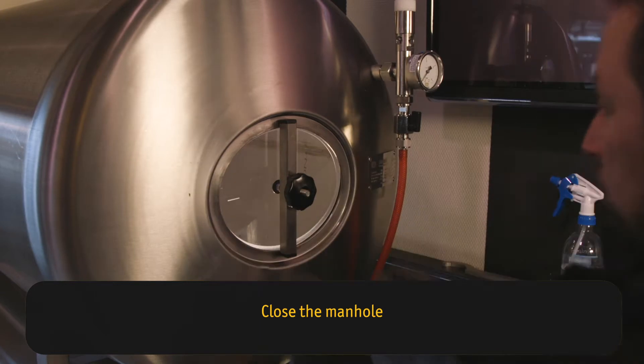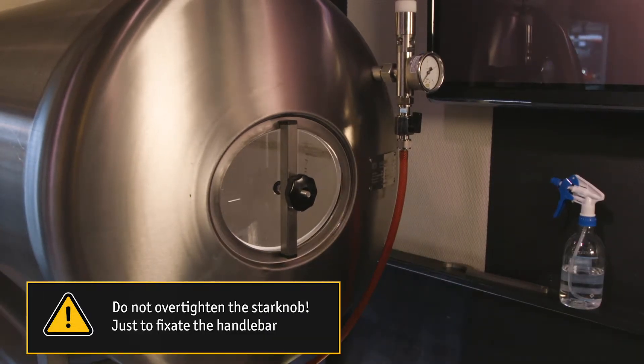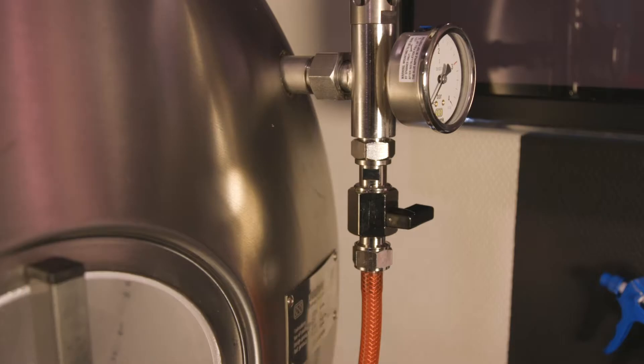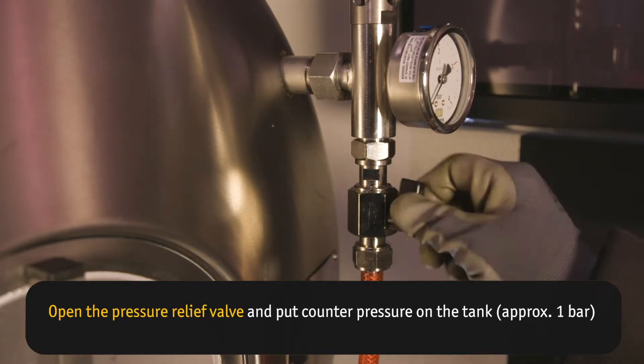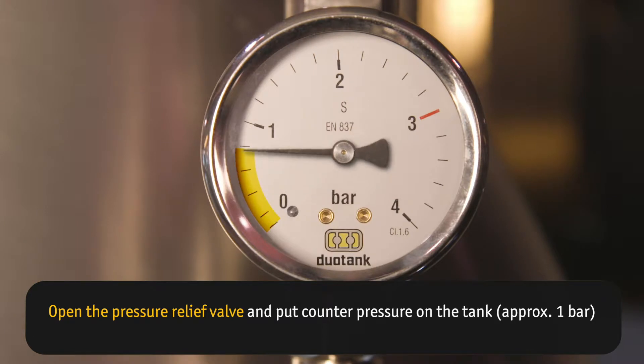Close the manhole. Do not overtighten the star knob — just fix the handlebar. Open the pressure relief valve and put counter pressure on the tank, approximately one bar.